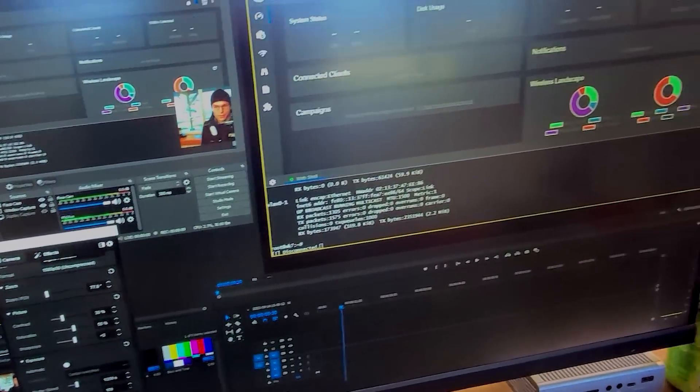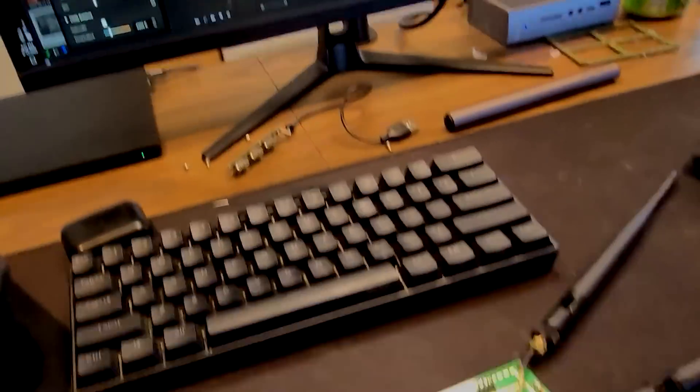Hey everyone, Glitch here and welcome back to Hack5. So this is a bit of a different video. As you can see, I'm in the middle of actually filming another video — the previous magnetic war driving video.